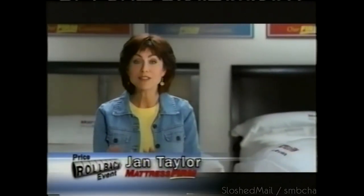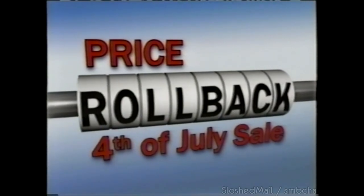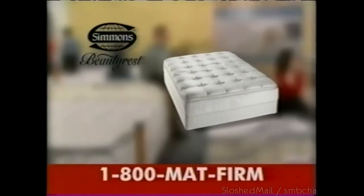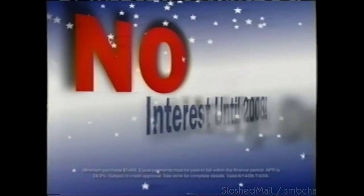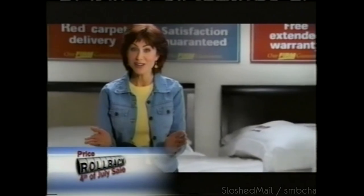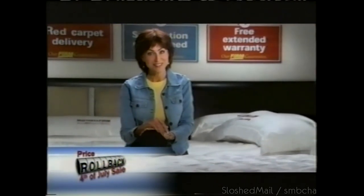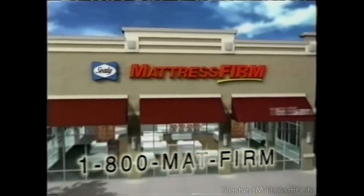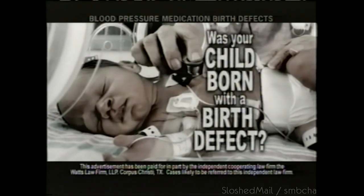Only Mattress Firm could make the 4th of July even bigger with rollback savings throughout the store. A Simmons pillow top with Ella Care — rollback price at just $799. A beautiful Cheval mirror while they last, just $29. Plus no money down and no interest financing until 2008. Mattress Firm's 4th of July rollback sale is almost over — where it's easy to get a great night's sleep.